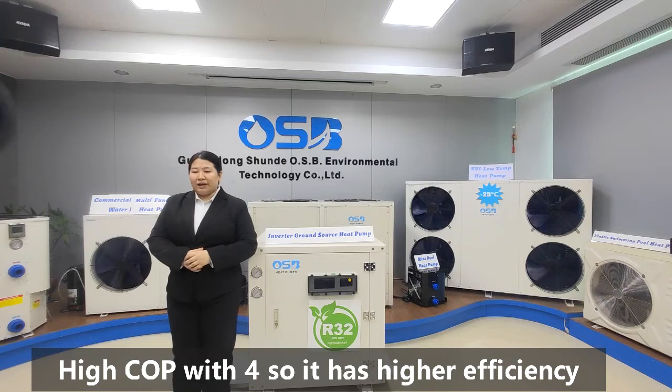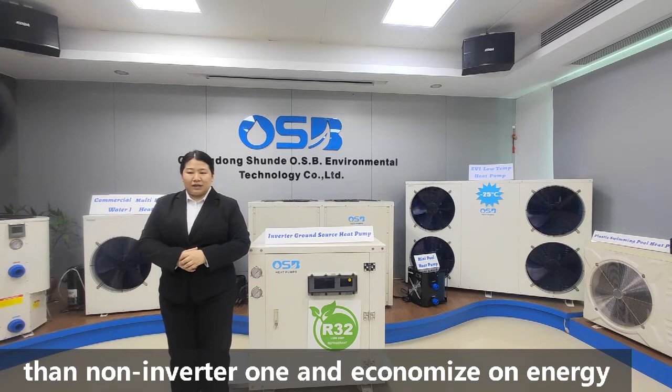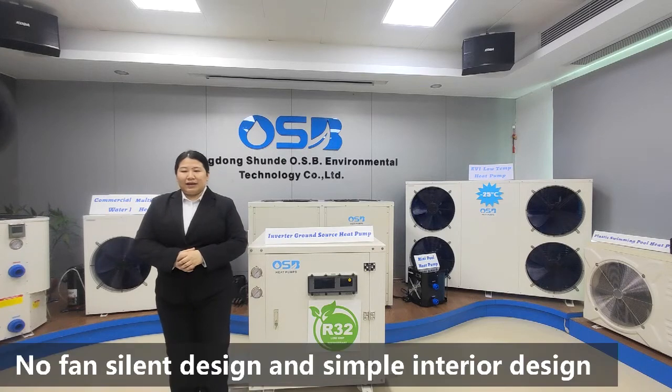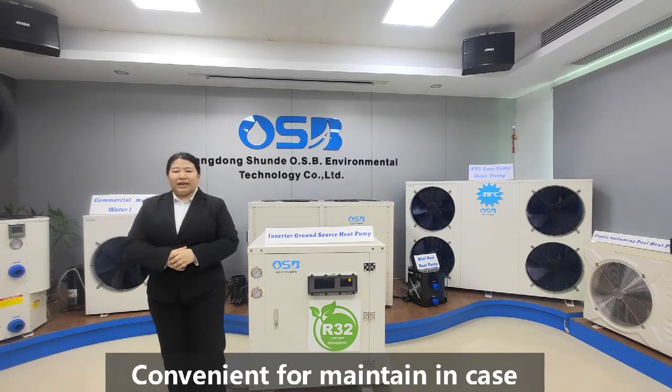It has higher efficiency than non-inverter units and economizes on energy. Can fit for 50 to 60 Hz areas. No fan silent design and simple interior design, but efficient. Convenient for maintenance in case.